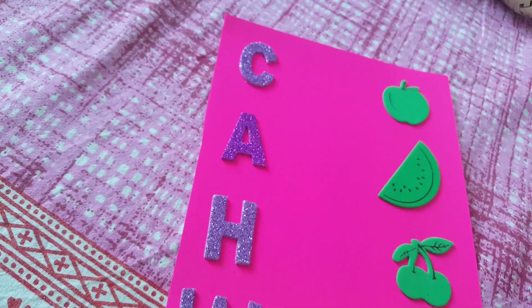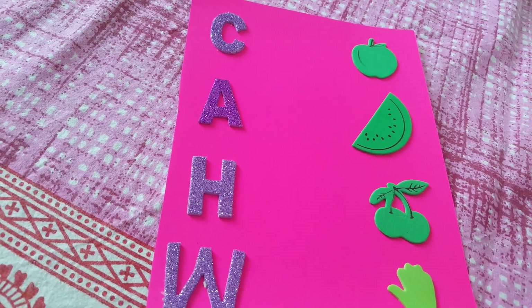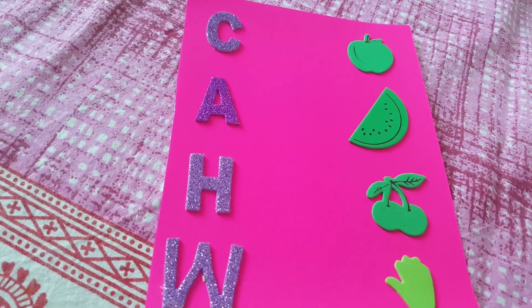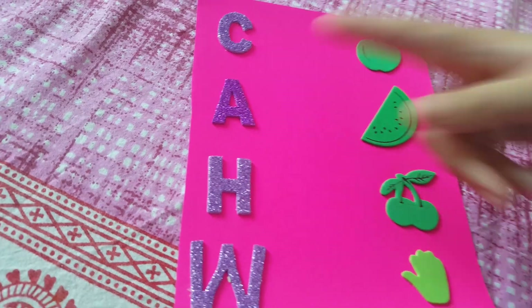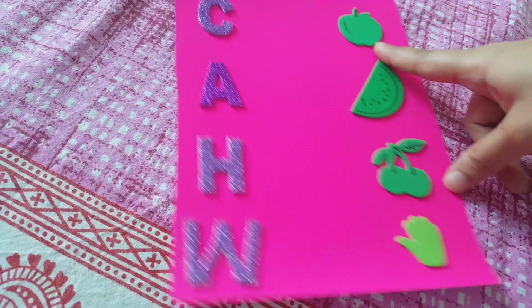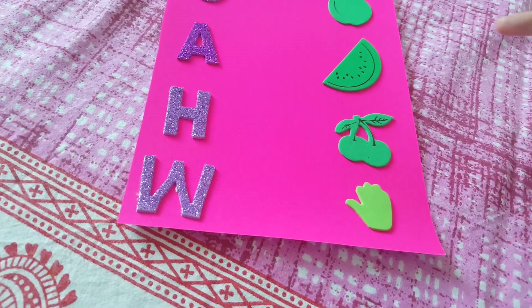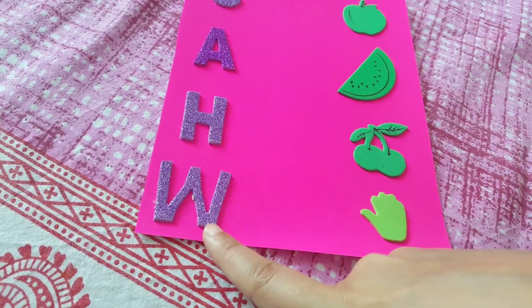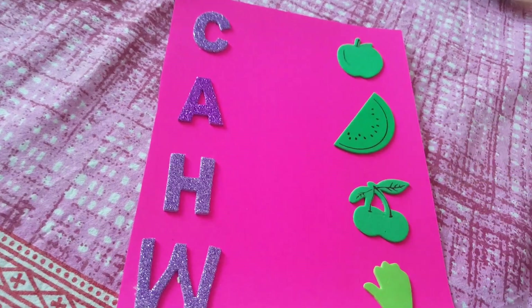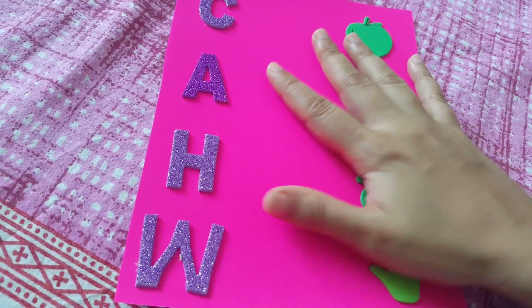Going forward, he needs to match the alphabet with a picture that starts with that alphabet. So it's cherry — C here; apple — A here; hand — H here with the sound; and watermelon — W here. He needs to match them and identify the starting sound.